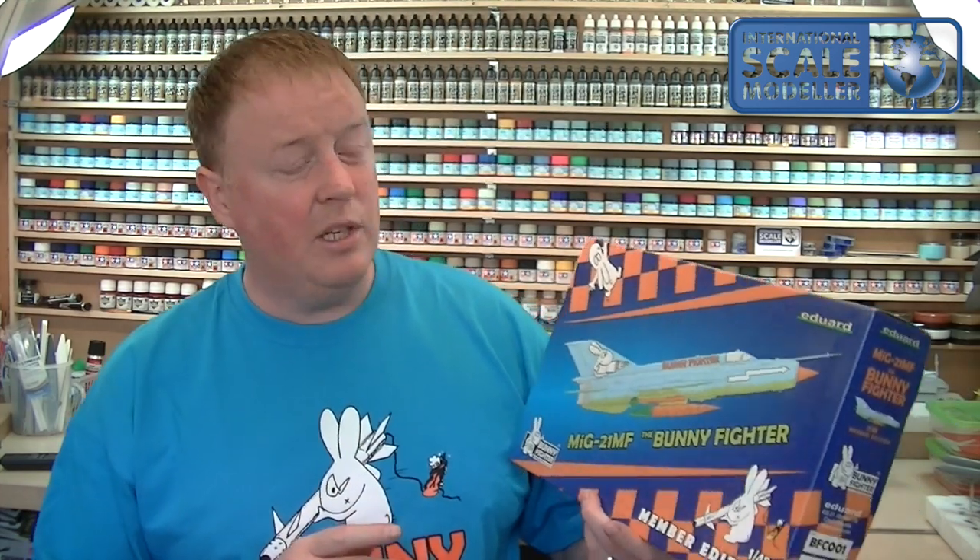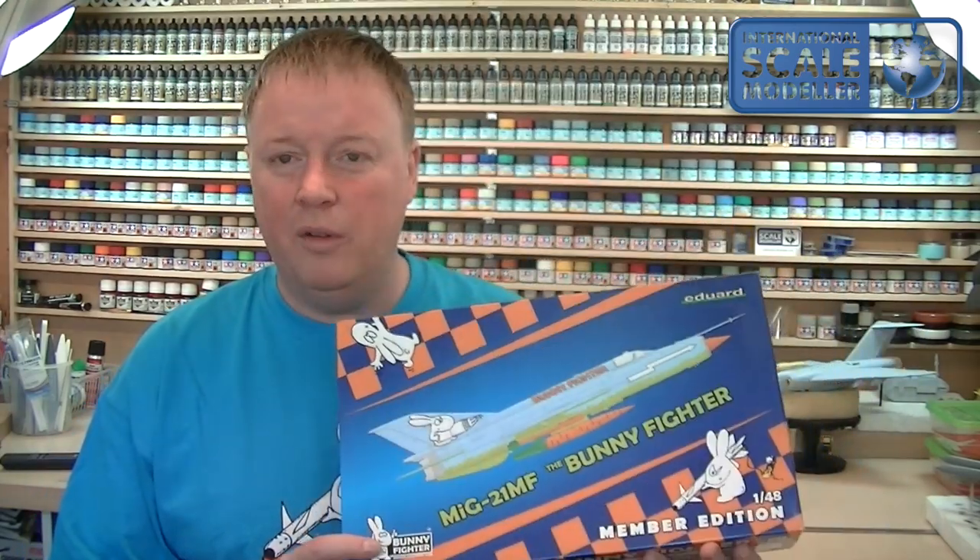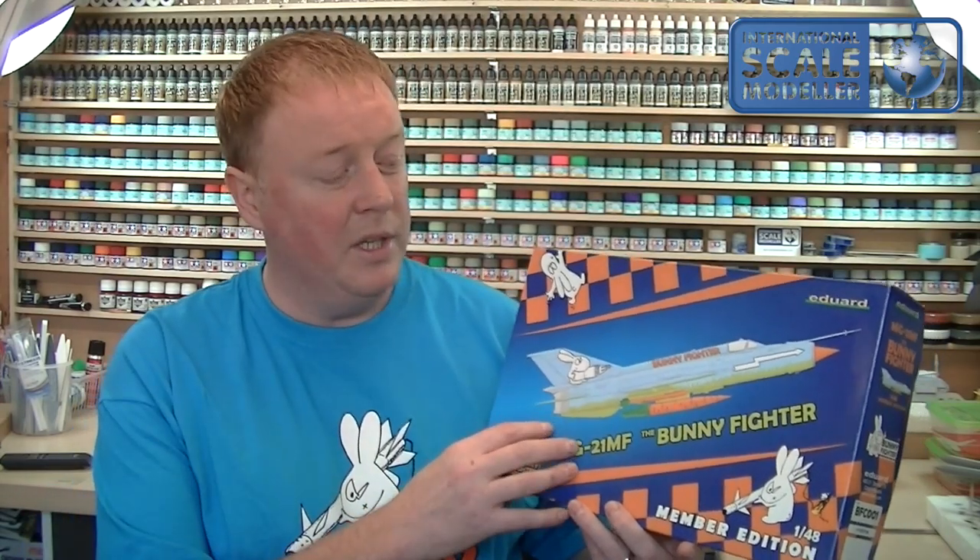Obviously you get this fantastic t-shirt that comes with it. You get a 15% discount on all Eduard products, and you get access to exclusive Eduard Bunny Fighter Club purchases like models, decals, brass parts, and all sorts of things you can only get as a BFC member. It was quite expensive — I think it worked out about 45 quid — but you do get the extras with it, and it is a lifetime membership. As soon as you buy this kit it triggers your membership and it stays that way.